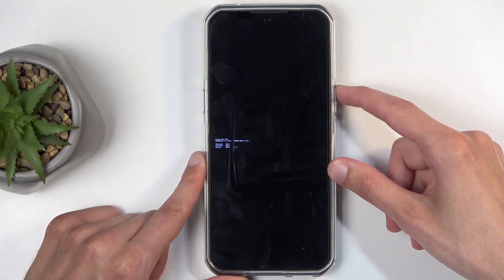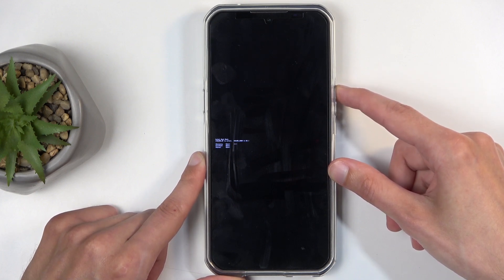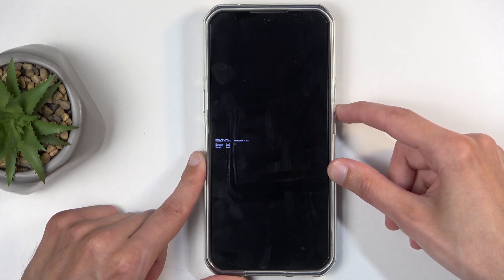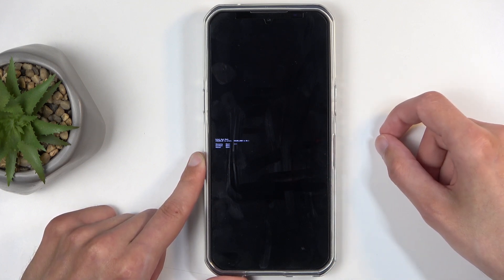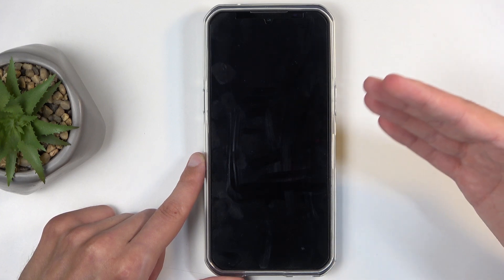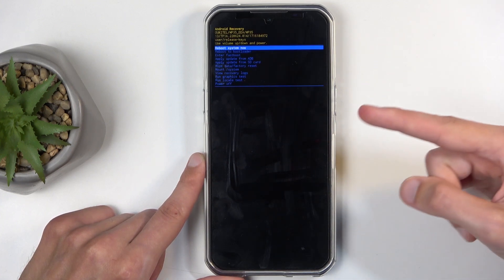Just make sure that the arrow jumps all the way to the top. As you can see, by pressing volume up once it's at the bottom, it jumps all the way to the top. Once it's at the top, press volume down. For a moment the device will look like it's not doing anything, but it just reboots and takes us to the recovery mode.